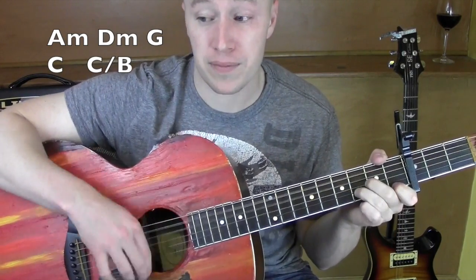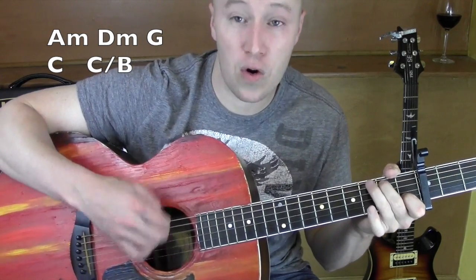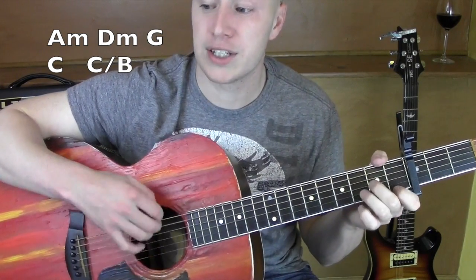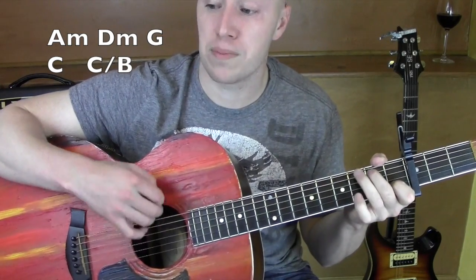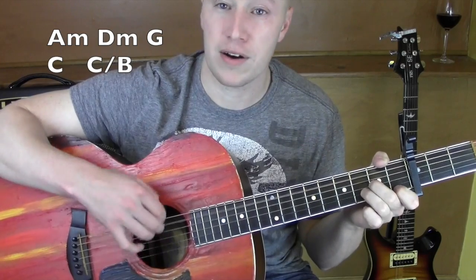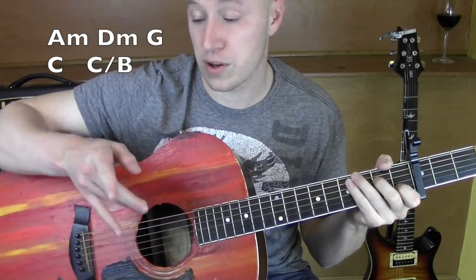A minor, D minor, G, C, C over B thing — C transition — right back to A minor, D minor, G, C, C over B, A minor, D minor, G, C, C over B, A minor. Good.